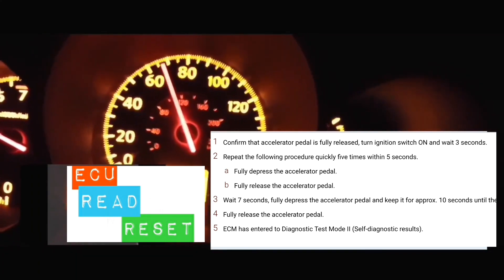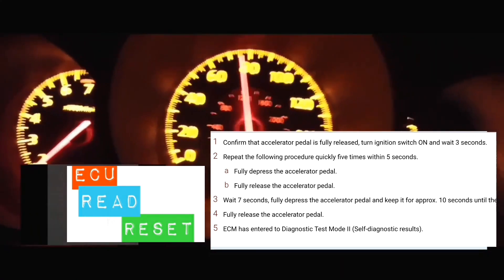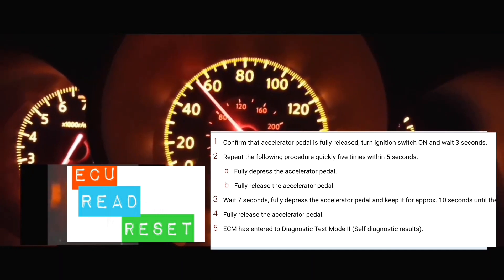At that point, you're going to count three seconds: 1-1000, 2-1000, 3-1000. Then you're going to put your foot on the accelerator and pump it five times within five seconds.